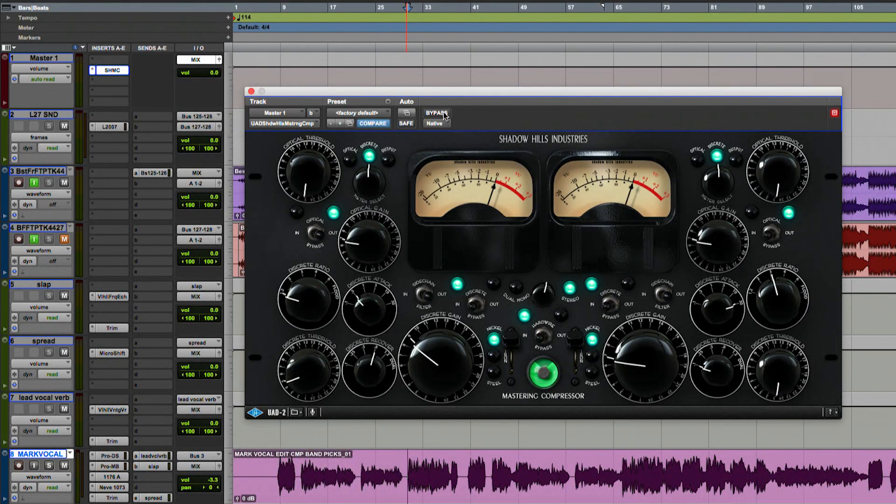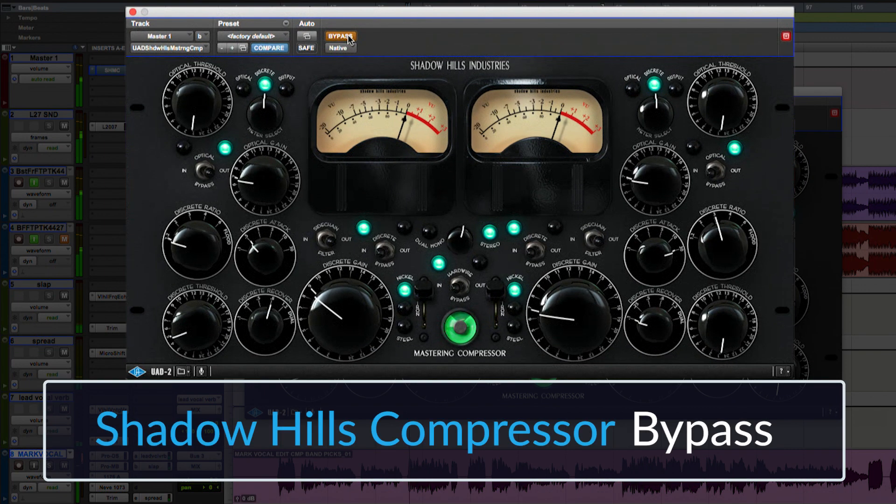I'm going to play a couple bars with compression and a couple bars without — let me start without first. The compressor is doing really what I want it to do. I'm hearing a lot of squeezing going on. It's taking a lot of the transients and things that are sort of flapping around in the stereo image and really bringing them together in a tight way, making the speakers react in a really good way. And that in turn creates excitement in your mix.